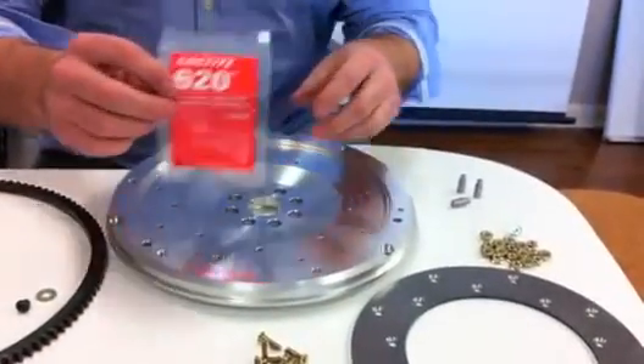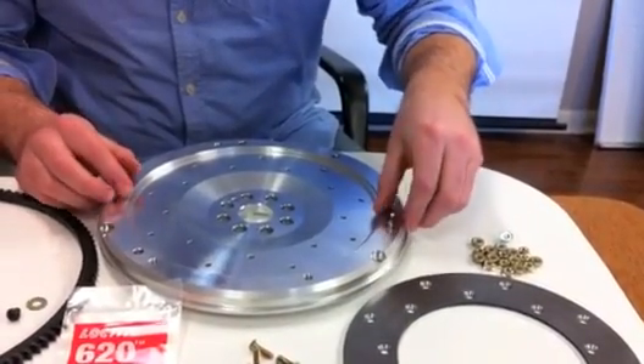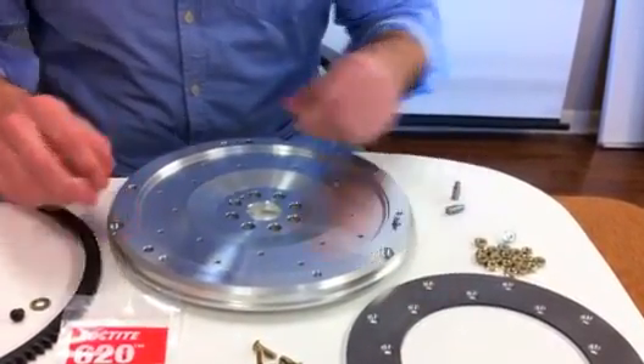In some applications, step dowels made from steel are provided along with Loctite. Once the pressure plate is installed, they become locked into place.